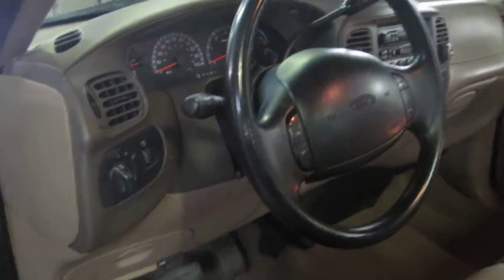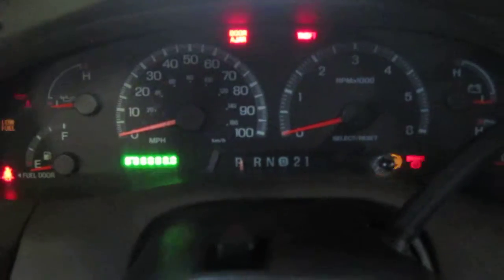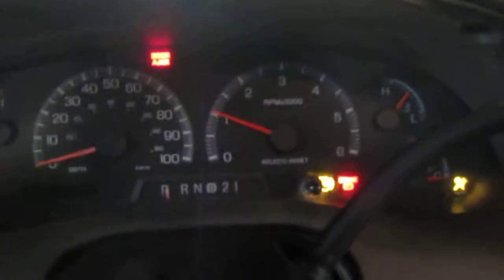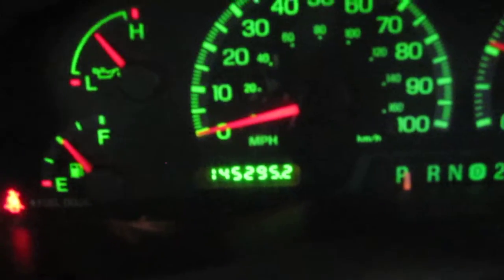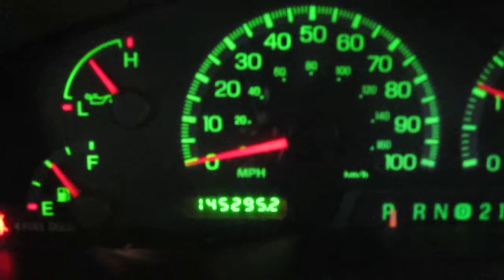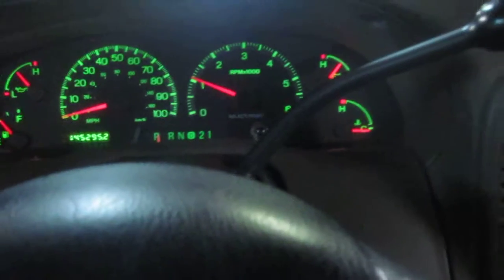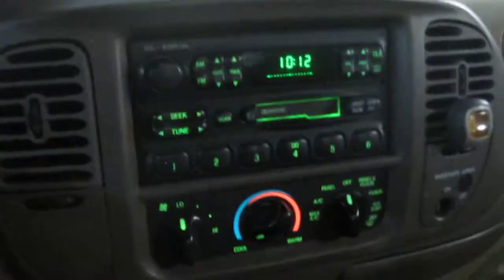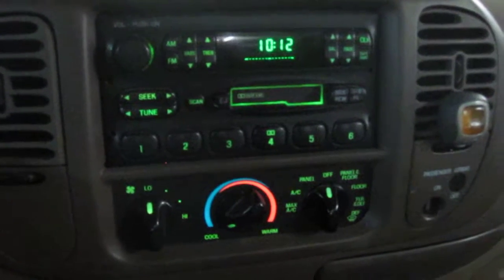Let me step in here and we'll confirm the miles for you. Let's crank her up. Switch the lights on so we can see what we're doing. We have 145,295 miles. Decent miles really — this has the bigger motor. It has the 5.4 liter Triton, so it's good to go for another 100,000 miles, no problem at all.